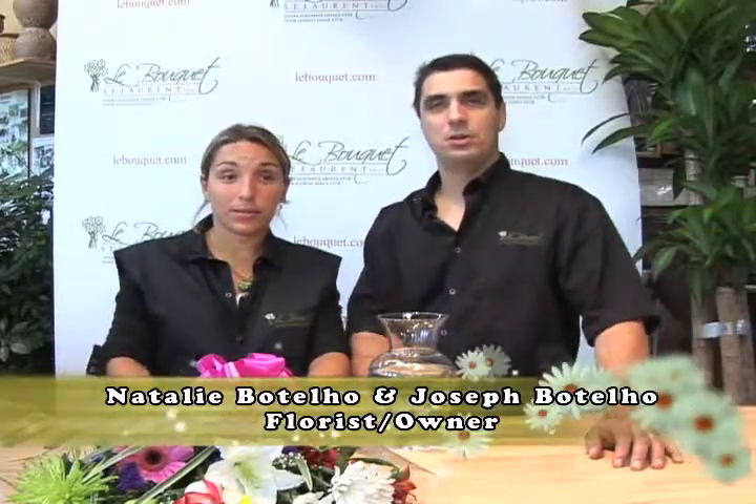Hello, my name is Natalie Botello and I'm Joseph Botello, and we're the owners here at Le Bouquet Saint Laurent. In this clip we're going to be showing you how to arrange your presentation bouquet of flowers into your vase when you receive it at home.